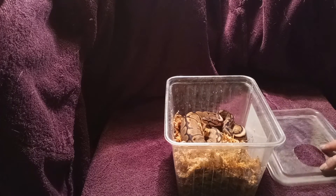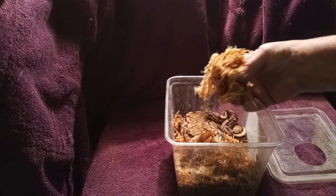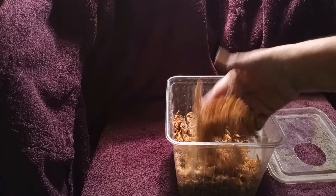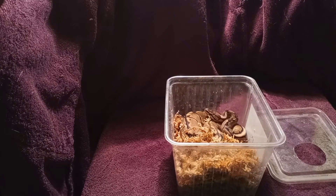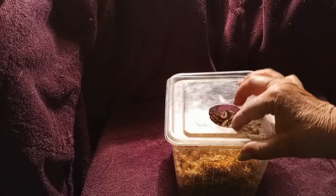Here's Vanyu who just shed really nice. You get some nice good high quality sphagnum moss, get it damp, put it in, and cut a hole in the top of your container.